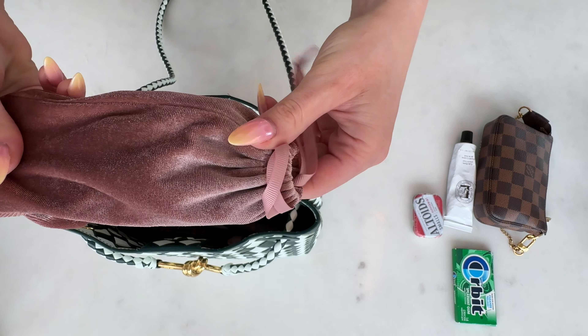I understand the pros and cons — all the considerations that I think you need to know before you invest in this luxury item. So if you are interested in this bag, you are in luck. I've got all the details for you: mod shots, what fits, lots of close-ups, literally everything you need to know. So keep watching.